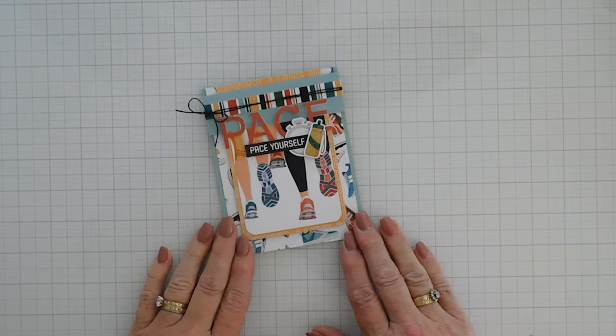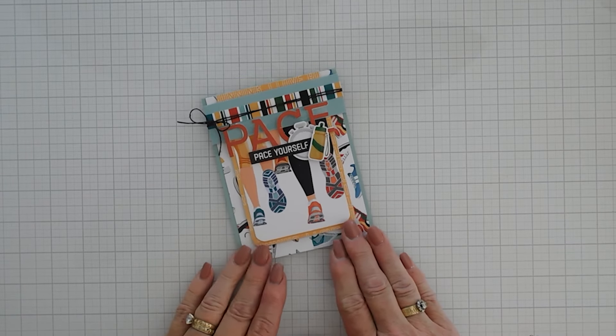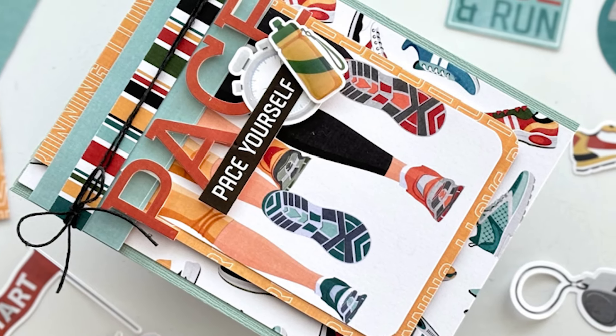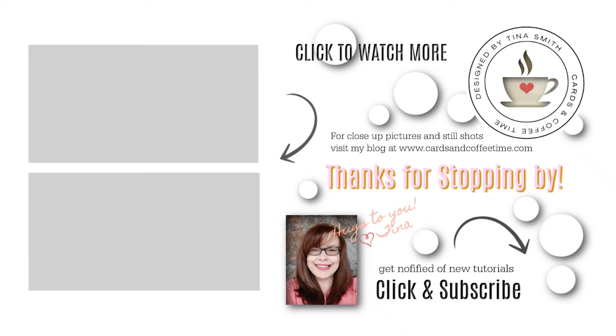Thanks so much for joining me. Today we used the PhotoPlay Papers Runner's High 12x12 Collection Pack — a fun project using the pattern papers and the stickers in that collection. If you're interested, I have two more videos to share using pattern papers; click on one of those and they'll take you right to that video. Have a great day — we'll see you soon, bye bye!